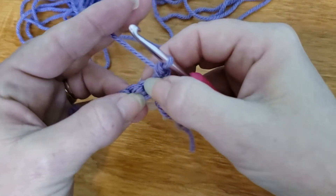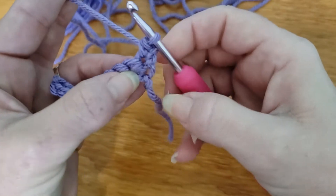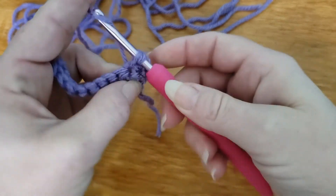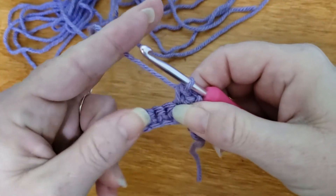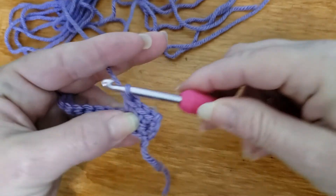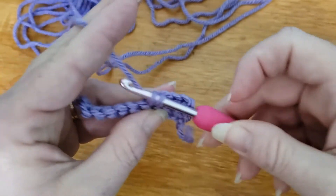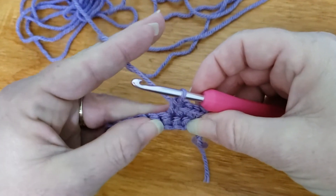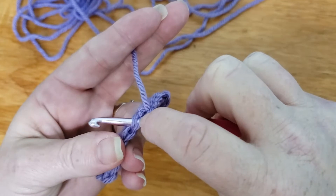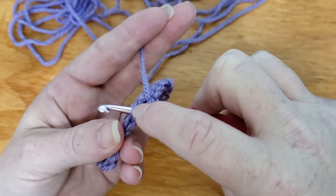You'll see here — there's a little hole, and that's where you're putting your hook, right in that spot. Put your hook in there, yarn over and pull through, yarn over pull through both. Put your hook in, yarn over, yarn over pull through. And you just keep going all the way until you get to the end. Always make sure you have both of the stitches — both loops for the stitch. This front one is called the front loop and the back one is called the back loop.